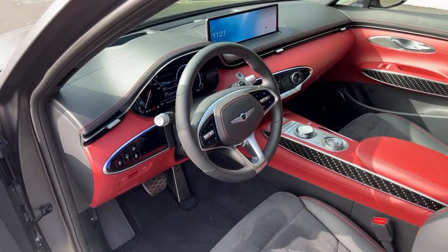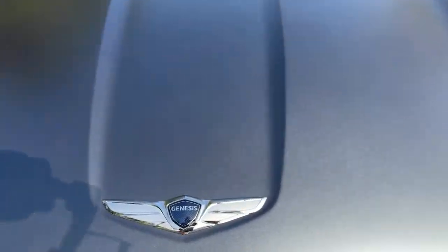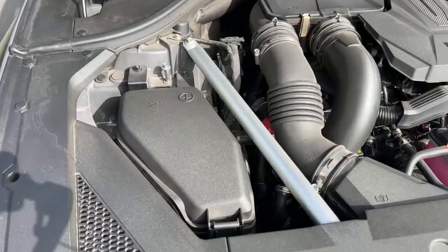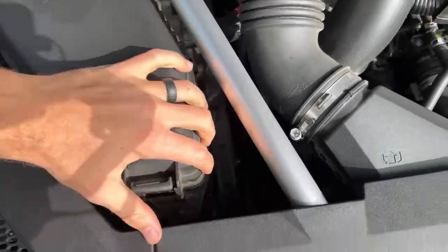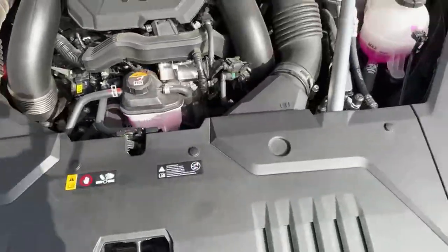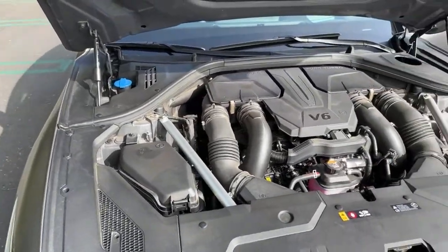Looking for the trickle charger connection and battery location. Under the hood there appears to be a positive terminal, but those may just be the fuses. I'm not sure where the actual battery is in the GV70 — it may be under a cover near the strut tower — so I can't answer the trickle charger question definitively.